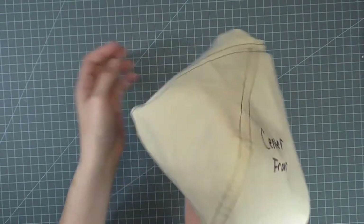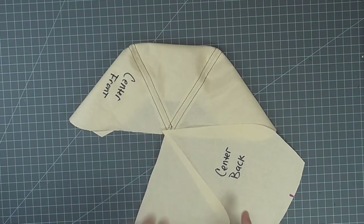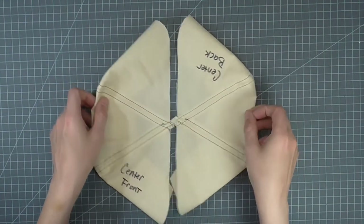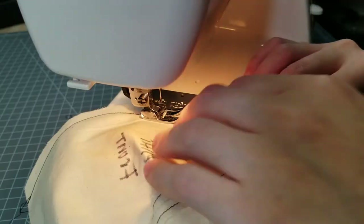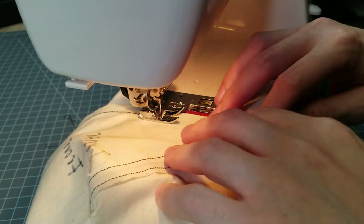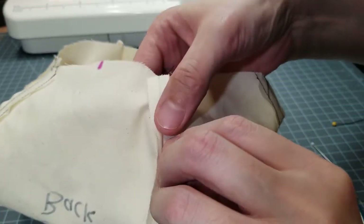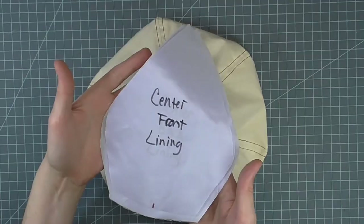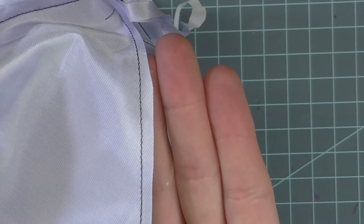Top or edge stitch all seams as desired. When finished, you'll have half of the crown sewn. Lay out the center back piece to get it in the correct position, pin a section to it, and repeat the steps for the first half of the crown. You now have two crown halves. Pin at the centers, right sides together, and sew along the long seam. Finger press open the seam and topstitch as before if desired. Your crown is now complete. Repeat the steps for the lining, omitting the topstitching. Trim the lining seam allowance to a scant quarter inch after stitching a section and before finger pressing.